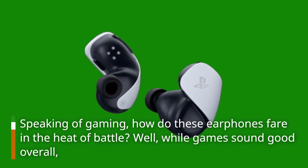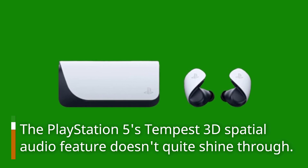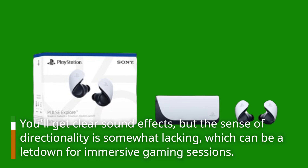Speaking of gaming, how do these earphones fare in the heat of battle? Well, while games sound good overall, the PlayStation 5's Tempest 3D spatial audio feature doesn't quite shine through. You'll get clear sound effects, but the sense of directionality is somewhat lacking, which can be a letdown for immersive gaming sessions.